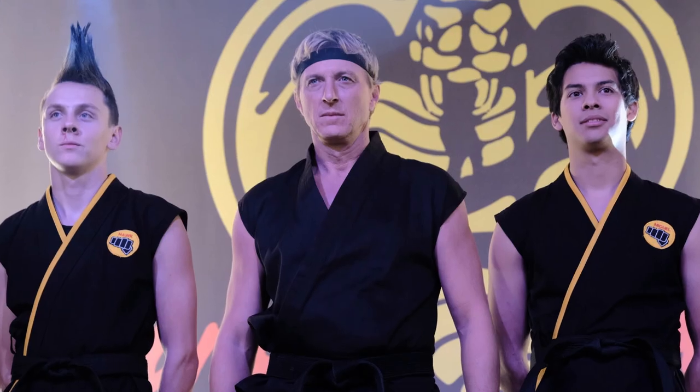For those of you familiar with this channel, you know how much we love the Karate Kid and the Cobra Kai TV series, and one of our primary focuses has been trying to determine what type of karate is Miyagi-Do and Cobra Kai.